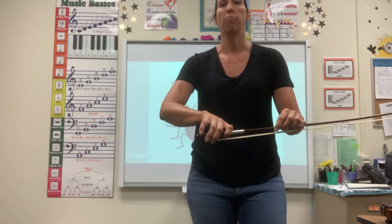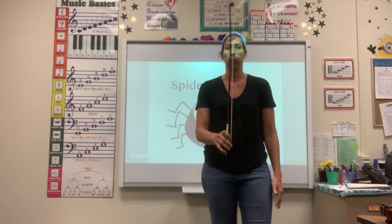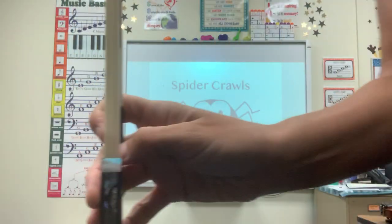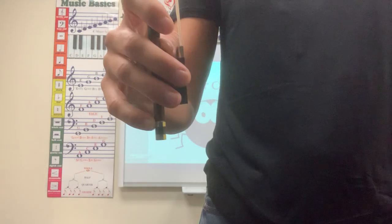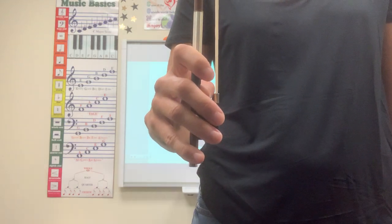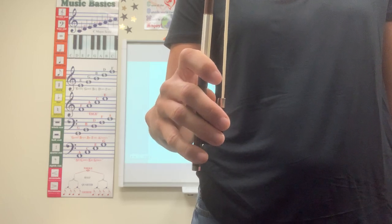Once you have that set, you're going to take your left hand away and move your bow so the tip is pointing toward the ceiling. Please remember to maintain that bow hold, and then check in the back for your thumb — that thumb has to be curved. This is what it will look like if you play violin, and this is what it will look like if you play cello. Violin, viola, cello.